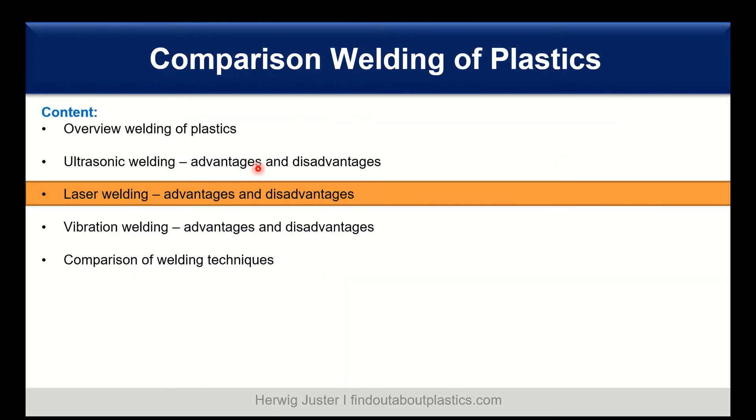Let's continue with laser welding. Laser welding uses a heat source provided by a light source in the range of 780 to 918 nanometers. There is no vibration or relative part movement needed. You only need a transmissive upper polymer layer and an absorption layer. The laser will go through the transmissive layer and will be absorbed by the lower layer, which creates the heat. The heat then melts the plastic at the interface and joins it together.